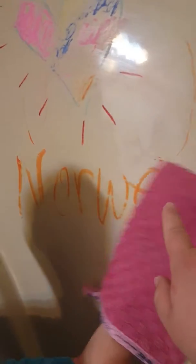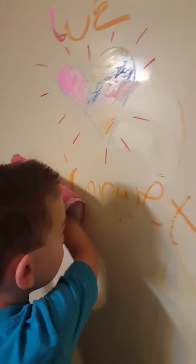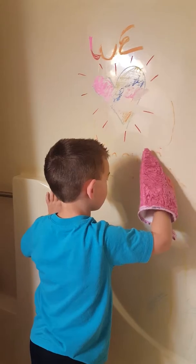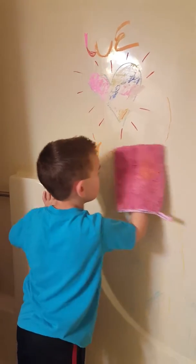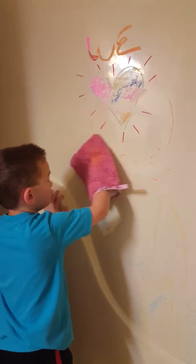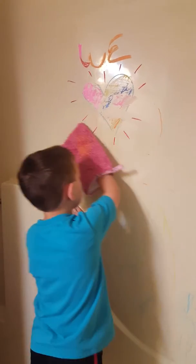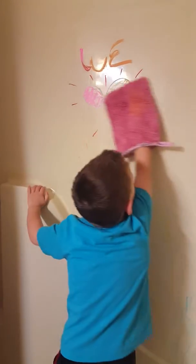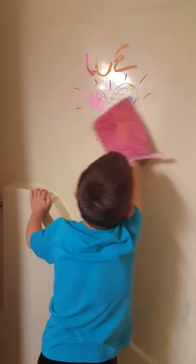Do you guys see this orange in the Norwex? It is so thick! Look at this kid just wiping it. So the soft side is basically an enviro cloth, and then the back side is a scrubby surface if you need extra power. Look at this — a five-year-old cleaning my bathroom like nobody's business.